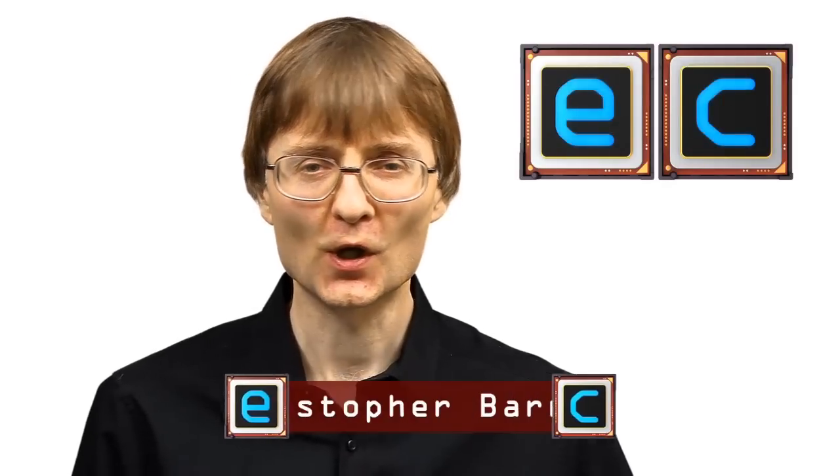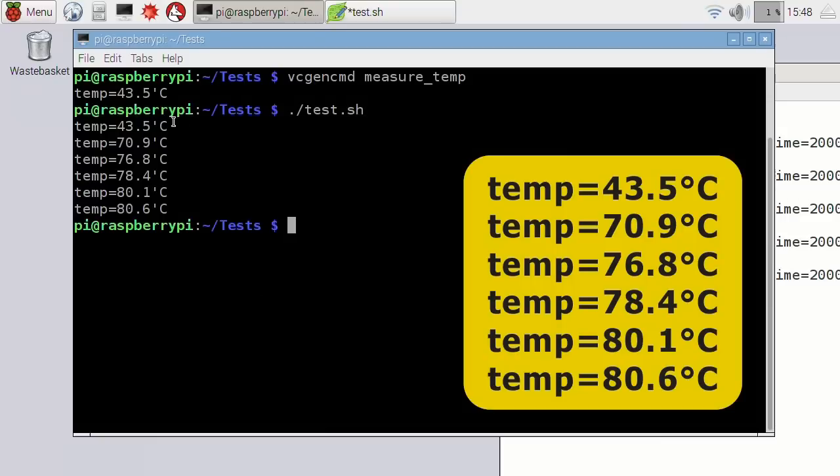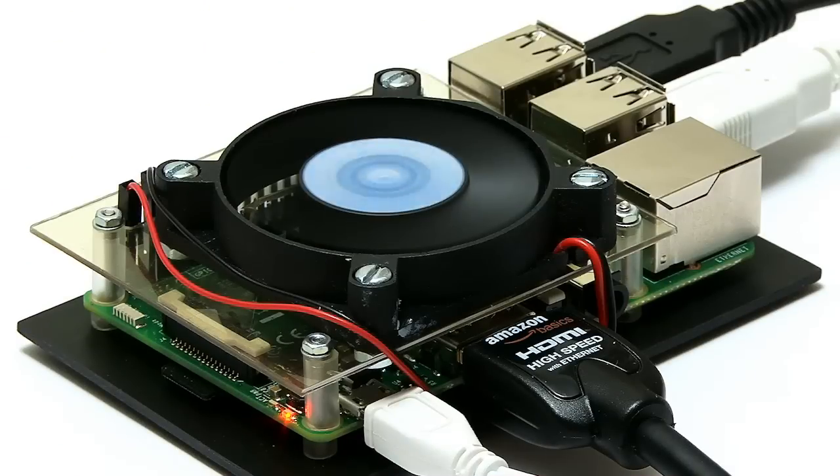Welcome to another video from ExplainingComputers.com. Last time I fitted a heatsink to a Raspberry Pi 3 and also ran some temperature tests. As these showed, even with a heatsink fitted, at full processor utilisation a Pi 3 can get very hot indeed. In this video I'm therefore going to fit a fan and move on to active cooling.